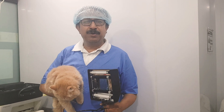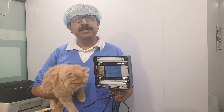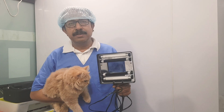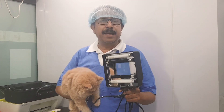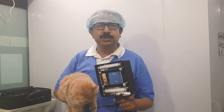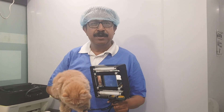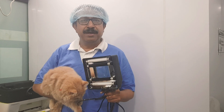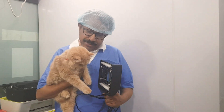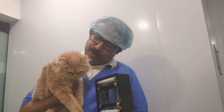I have seen many of my veterinary friends not using this most important tool — the Woods lamp. I am requesting them to please use this Woods lamp in their day-to-day practice. Today I'm going to tell you what it is and why we have to use it. This is Sarah — she has no infection on her body, but she is here just for demonstration purposes.